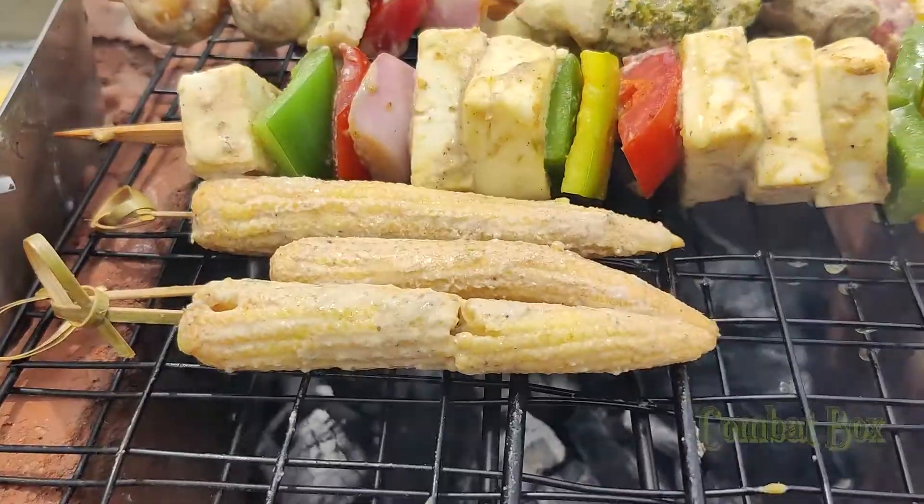Hey guys, welcome to the compact box. In this video, let's talk about what we are going to do. Let's talk about the grill set and cook it. I will cook the potrasi sauce. So, let's talk about the grill set in this video. Let's go to the video.